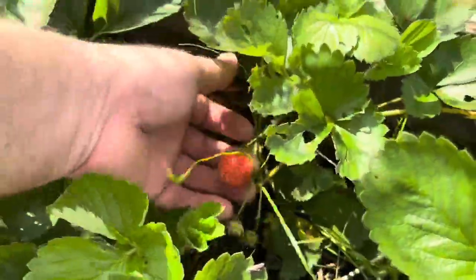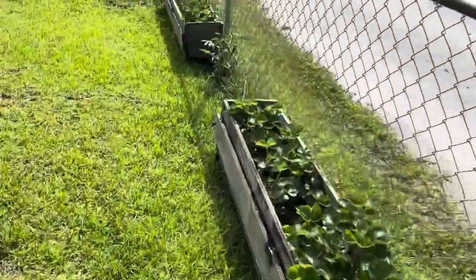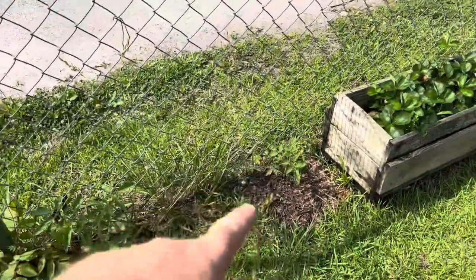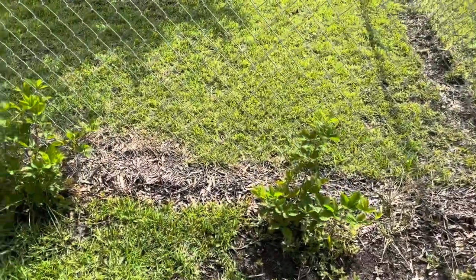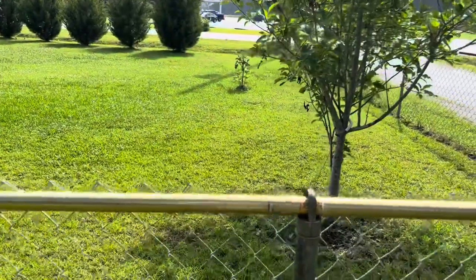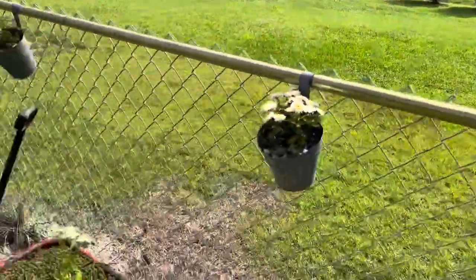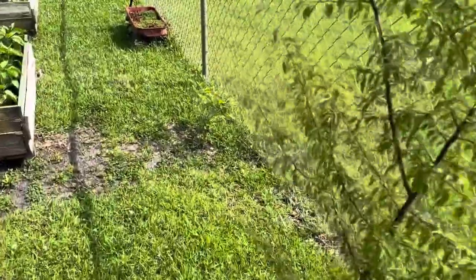There's strawberries, another tomato — they're lined up everywhere. There's blackberry bushes, plums, an apple tree, a little fig tree over there, and another plum tree.